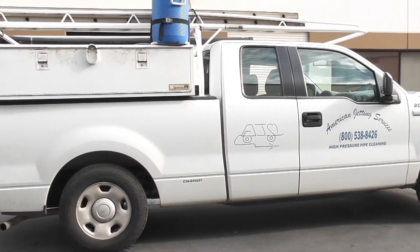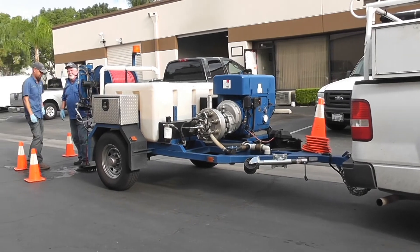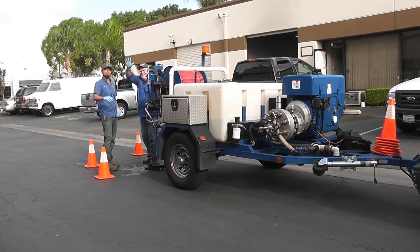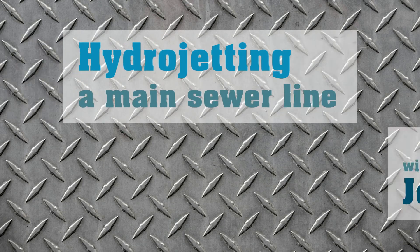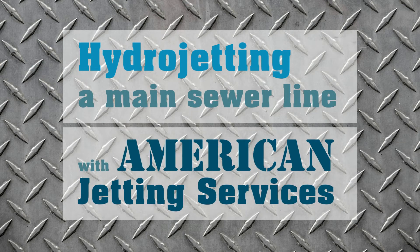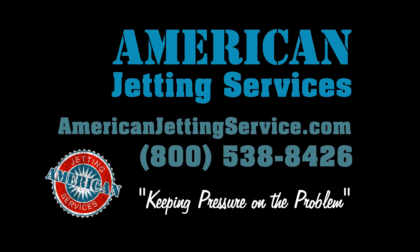Thank you everybody for watching our video at American Jetting Service — keeping pressure on the problem. We'll see you next time.